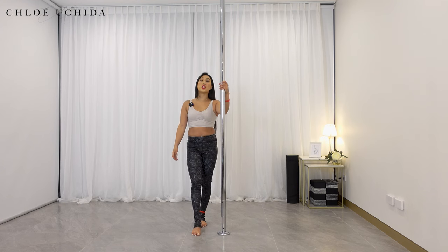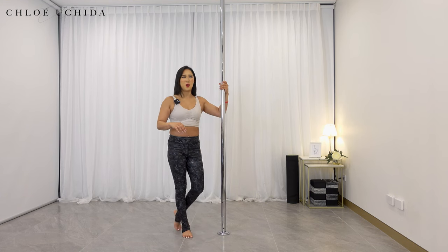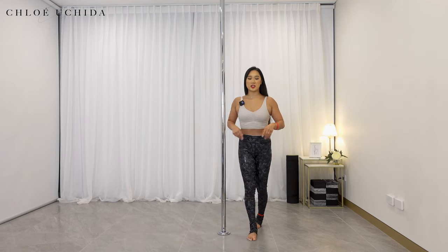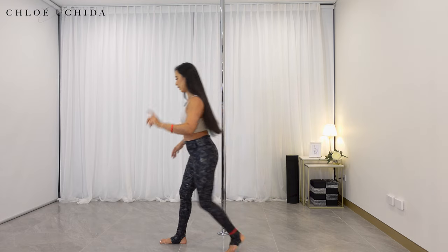Well done — those are your hitch kicks. Now let's move on into our fourth conditioning. Our fourth one is going to target your core so that you can lift your hips up. We're going to try a straight leg leg lift.